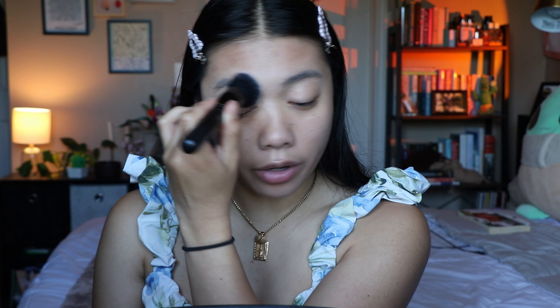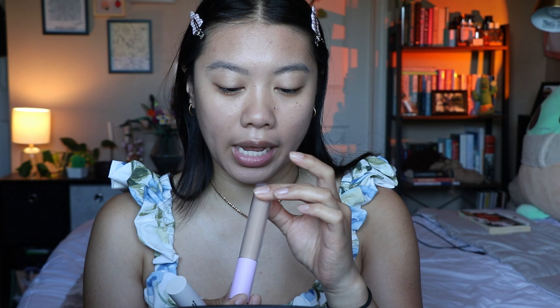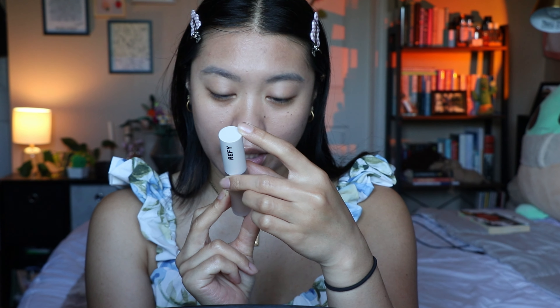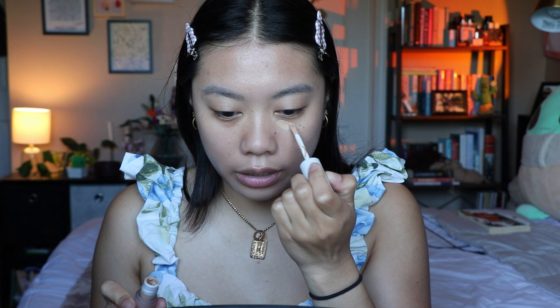For concealer I have a couple of different options — my tried and true is my Tower 28 concealer in the shade MDR, but lately I've been using the Refi concealer in the shade 10. I realized when I first tested it that I didn't read the label that says 'shake before use' — so when I first applied it, it was a little bit separated. Now I understand why! I'm gonna go in with this; it's a really good lightweight product — not going to cover a ton, but it feels super lightweight and gel-like, which is perfect for summer.